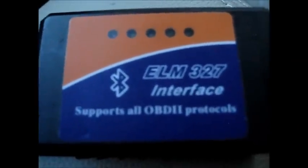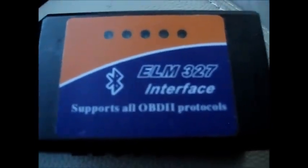Alright guys, this goes out to the forum members at IHateMud.com — that's the letter I, the letter H, the number 8, M-U-D dot com.